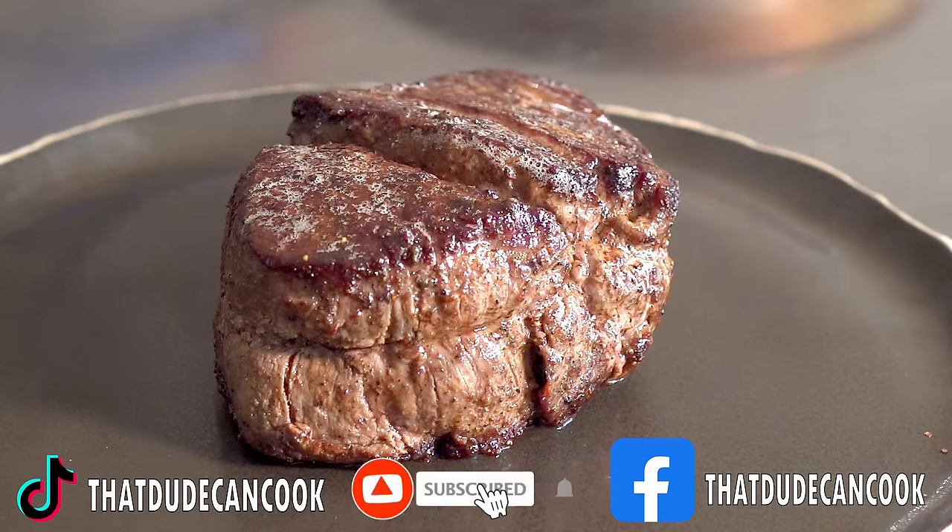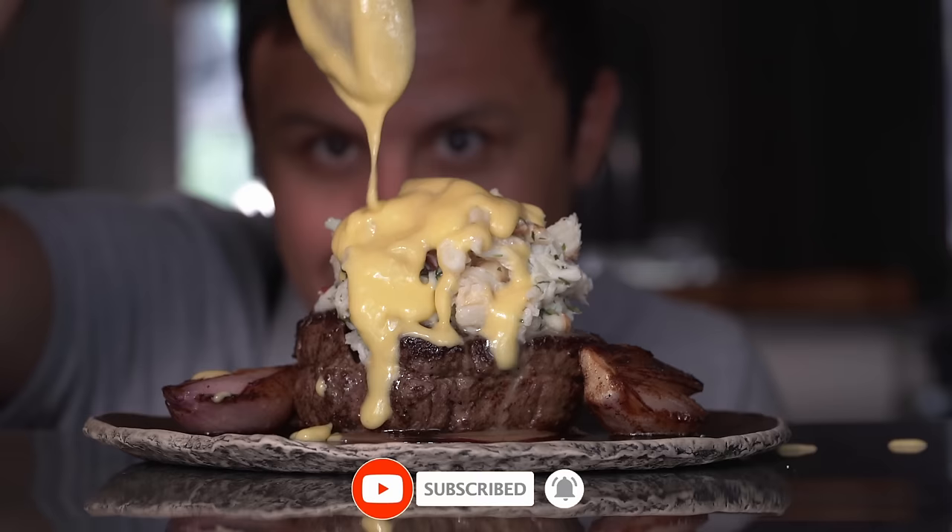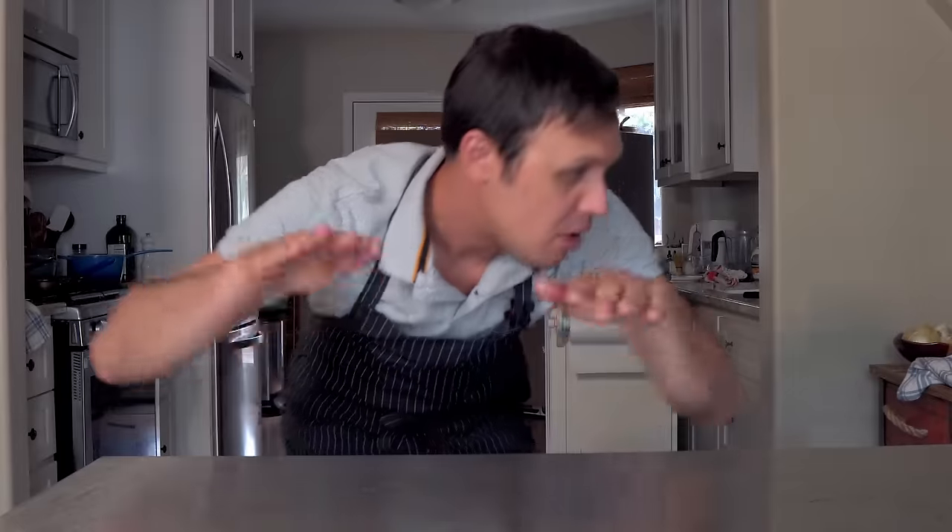If you're anything like me, you love steak, you love crab, and you love hollandaise. So naturally, you're going to love Steak Oscar because it's those three things combined into one. And it is awesome. Now let's go!